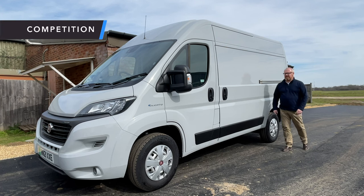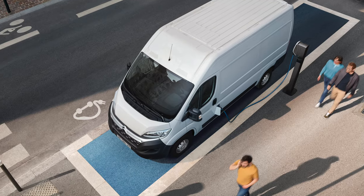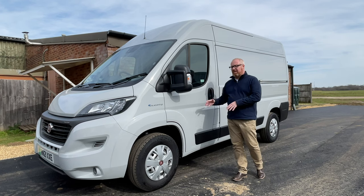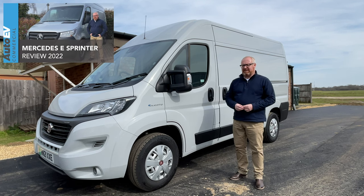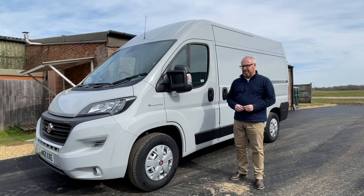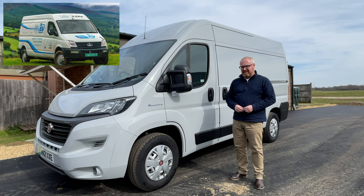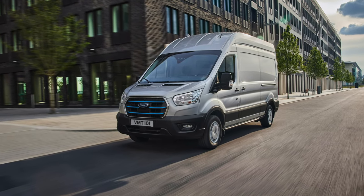Competition for the E-Ducato will certainly come from within the Stellantis group with the Peugeot E-Boxer, Citroen E-Relay and Vauxhall Movano-e, but to be honest they're all going to be pretty much of a muchness because they are technically the same van. Of course there's the Mercedes-Benz E-Sprinter, a van we drove the other week and really do rate, plus the Maxus E Deliver 9 and the LDV EV80, which offer great value for money and decent range. But the big competition is going to come from the Ford E-Transit.